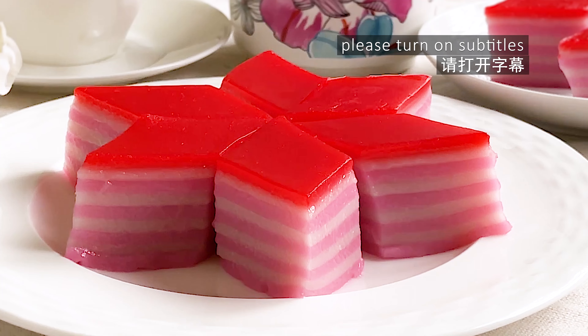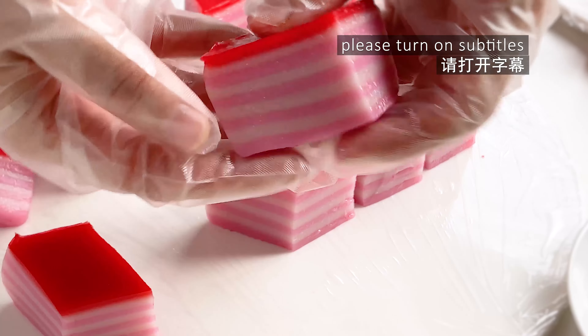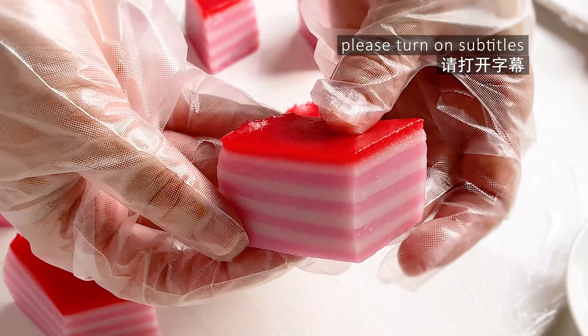Hello and welcome to my channel. Today I'm going to share a simple recipe for nine layer kueh, also known as kueh lapis. This kueh is very popular in Malaysia — it has nine layers, that's how it got its name.